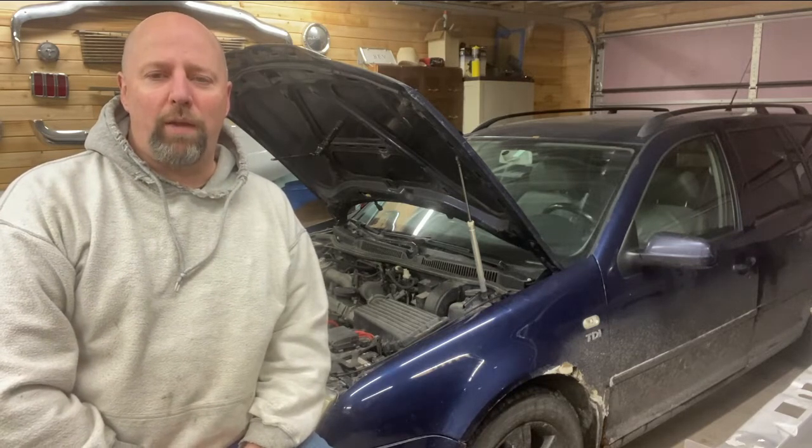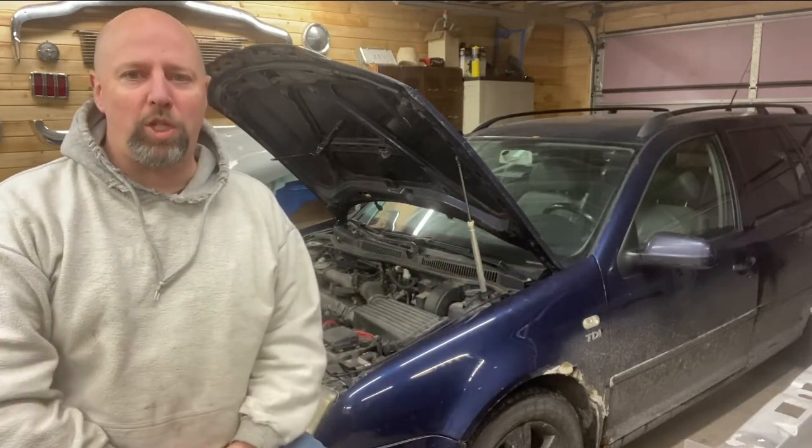Hi guys, welcome to Thirstall Garage. My name is Doug. Today's project is a 2003 Volkswagen Jetta TDI. Very similar — applies to 99.5 through 2003 with the ALH engine.